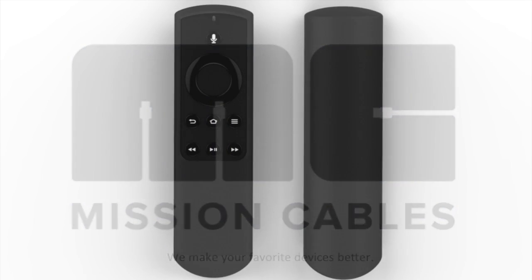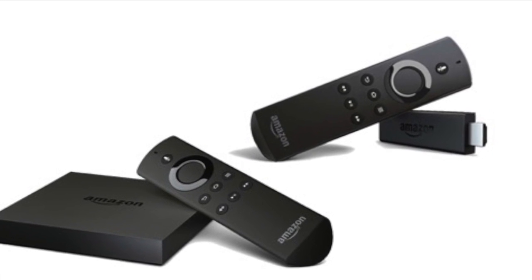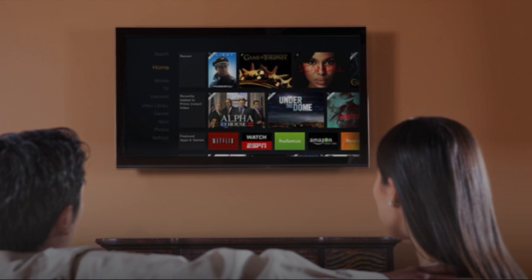Introducing the remote cover for the Amazon Fire TV Voice Remote, designed and manufactured by Mission Cables. The remote cover was developed specifically for Fire TV and is designed to enhance your Fire TV experience.